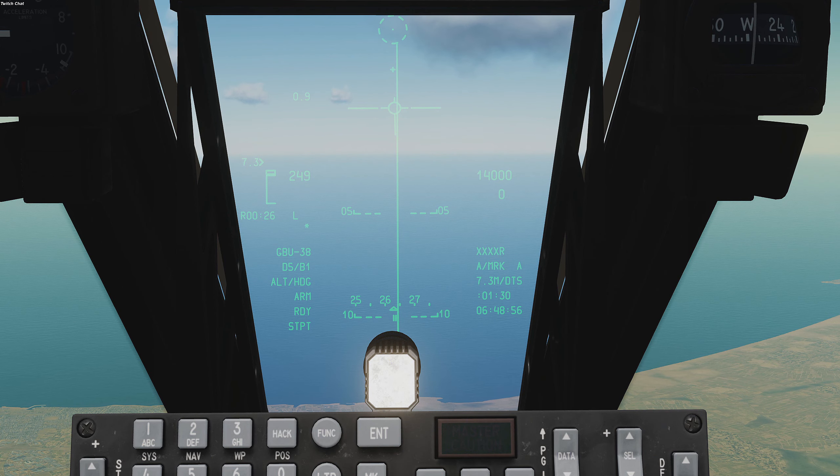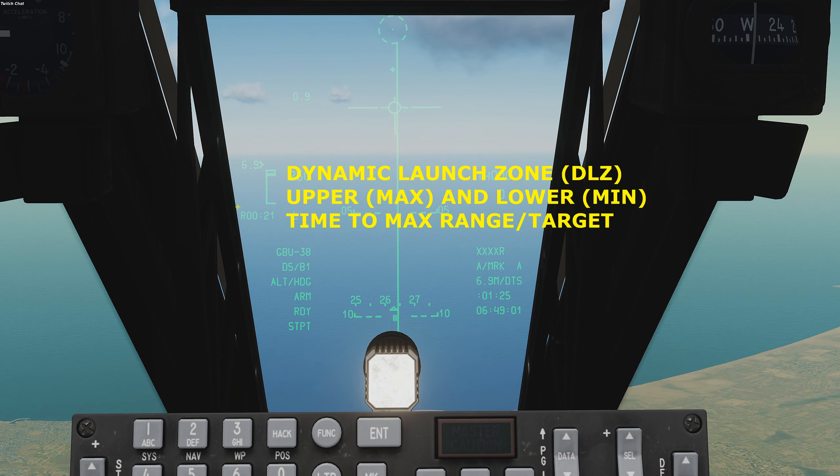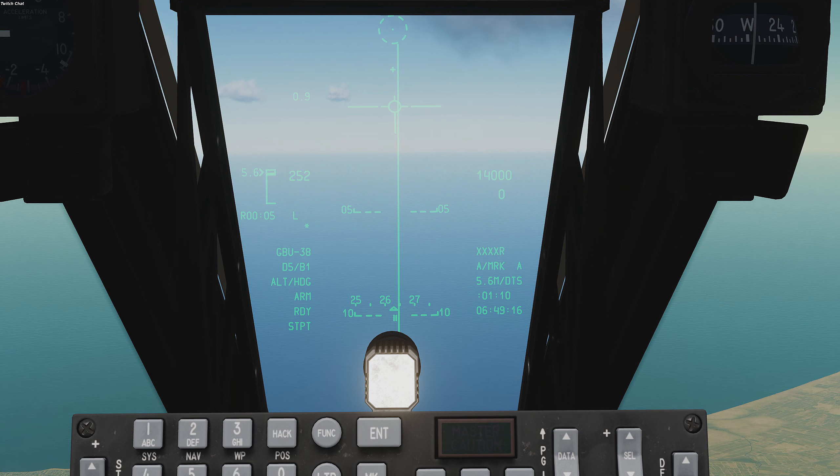As we approach the target area, the left side of the HUD will display the dynamic launch zone (DLZ). The distance in caret will descend on the left side adjacent to the DLZ window. The letter R, followed by the time in minutes and seconds, displays the time until reaching the maximum limit on the upper portion of the DLZ window. Man release will appear when it is acceptable to release the JDAMs.